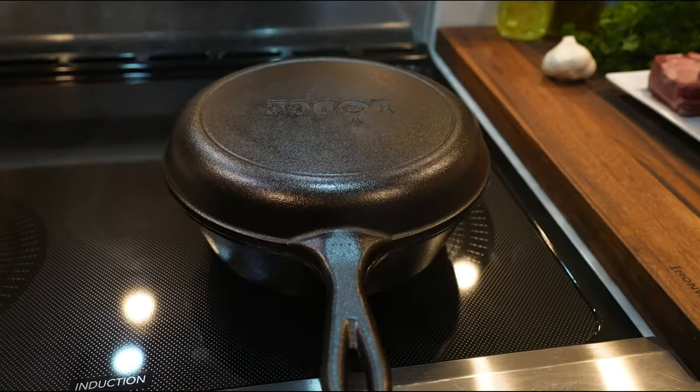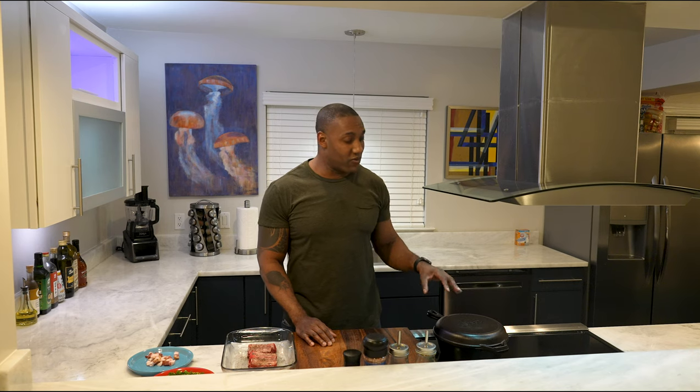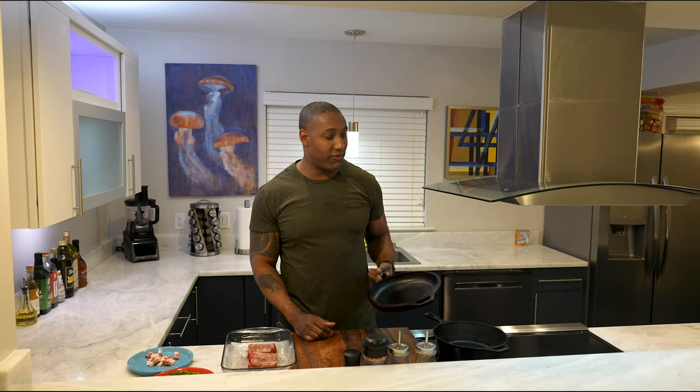If you have a Dutch oven or a combo cooker, you want to use that most definitely because it's going to keep in the moisture. Aluminum foil is good, but it always works better in the Dutch oven. The thing I like about this combo cooker is you can always take the top off and cook on top of it as well.